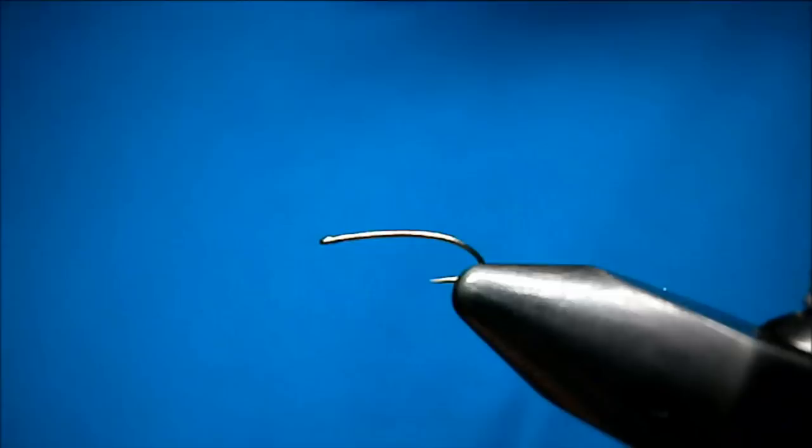Welcome to Utah's Fly Corner. I'm Johnny Utah. I'm going to show you a tiny little variation of the Taboo Caddis. Great pattern.